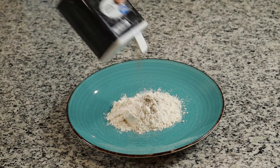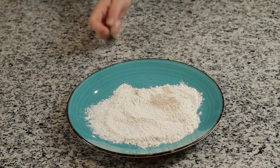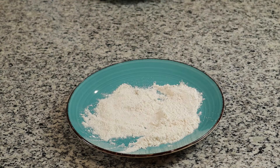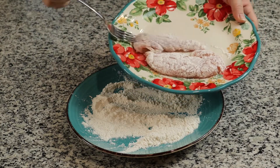To get started for this recipe, we are going to take one third cup of flour, one teaspoon of salt, and a half a teaspoon of pepper. Then we are going to coat our one and a half to two pounds of chicken tenders in this mixture.